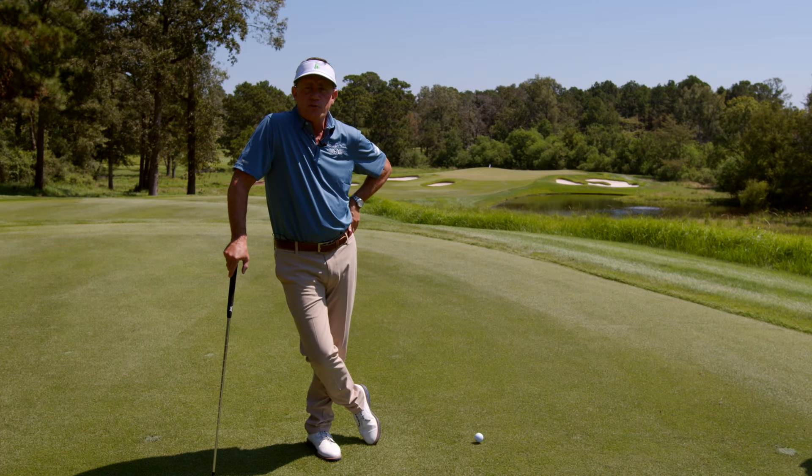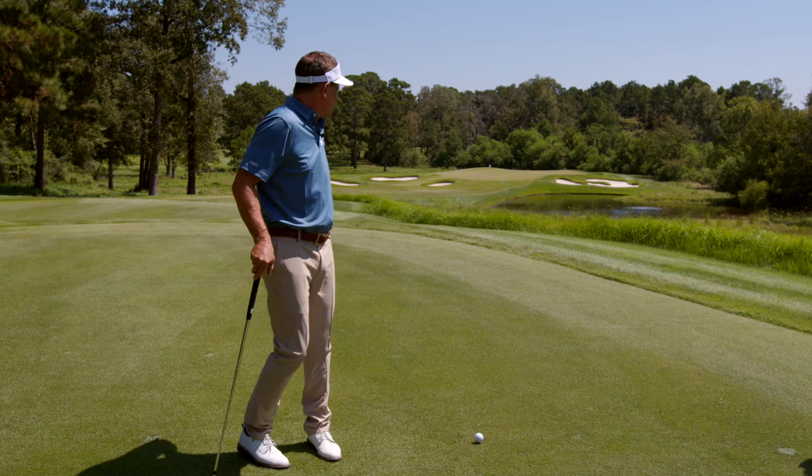Chris Rowe here, director of golf at Whispering Pines Golf Club. We're out here on the third hole.